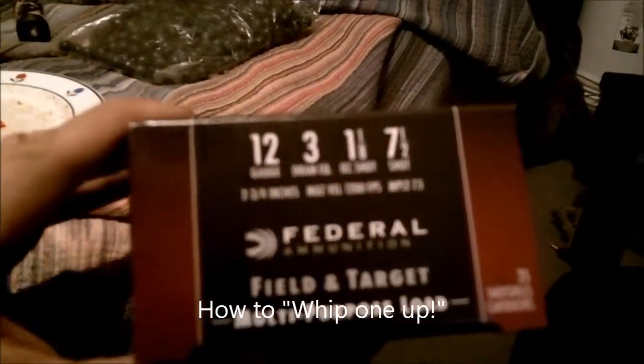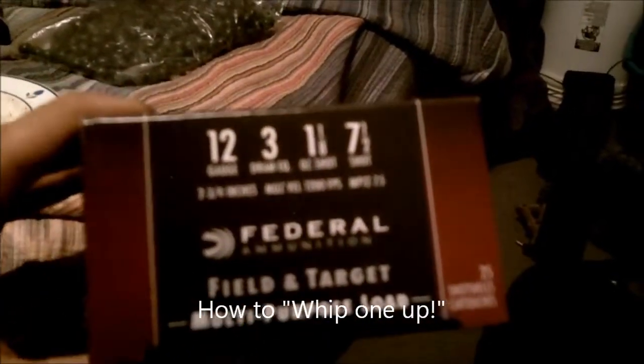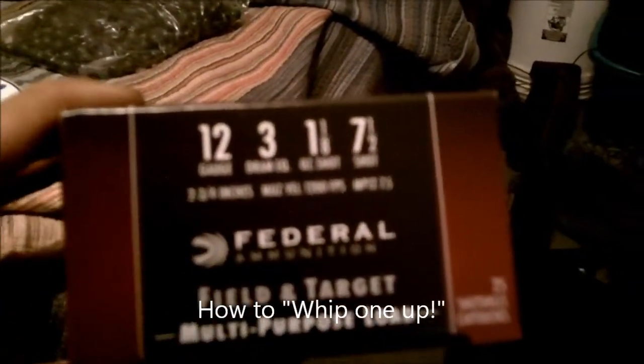These are 12 gauge loads — 1200 feet per second, which is way too fast for what I do. Two and three quarter inch; I want to get three inch. I've got some really old paintballs that you wouldn't want to fire out of a paintball gun. I'm going to put some cotton in there to pad out the paintballs and also give it something in the barrel to expand and capture the gas to push the paintballs.